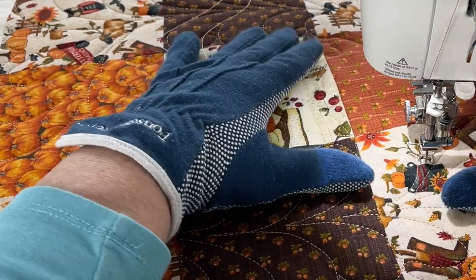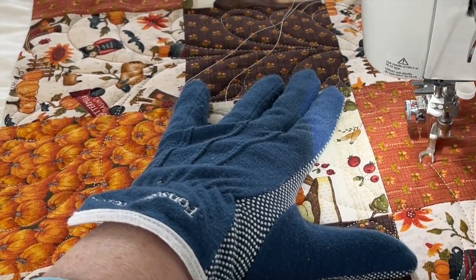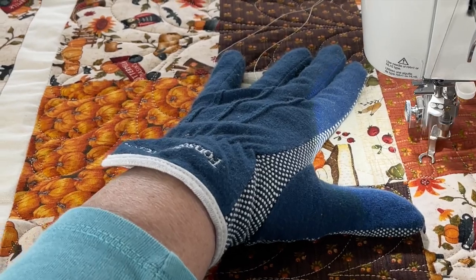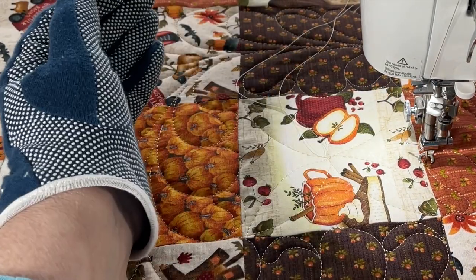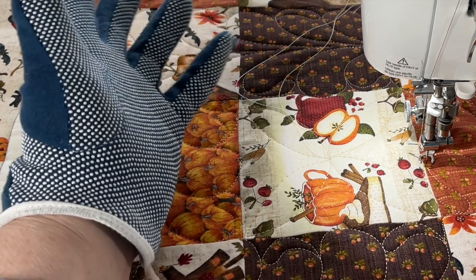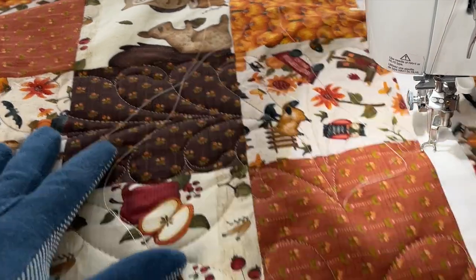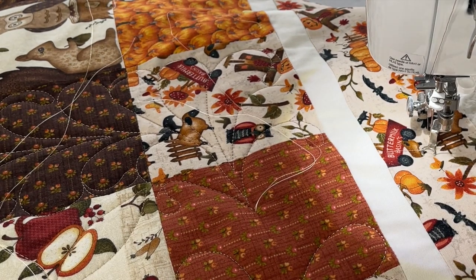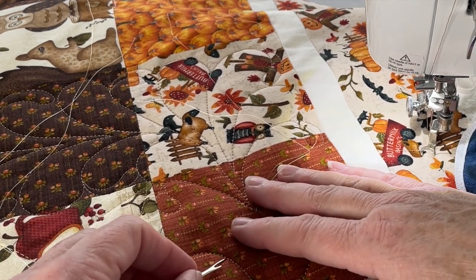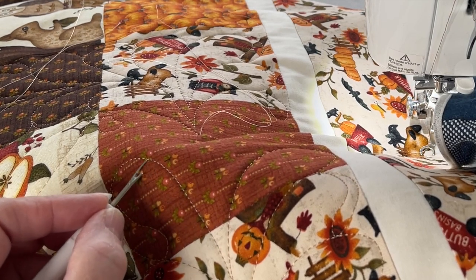I don't like the shape of that one at all. I came at it a little bit wrong. So I am actually going to take that out — I think I'm going to do three plumes instead. Sometimes you just have to take it out.